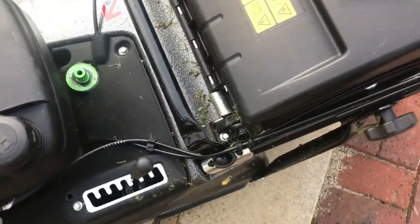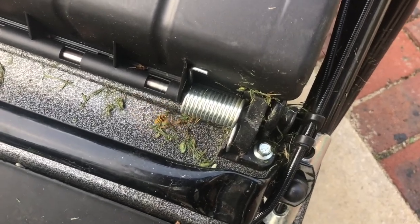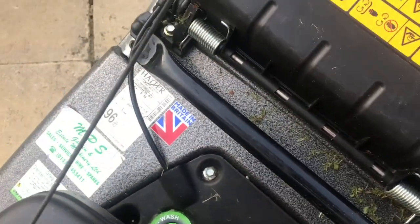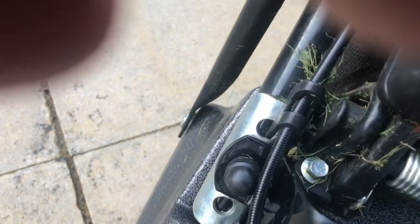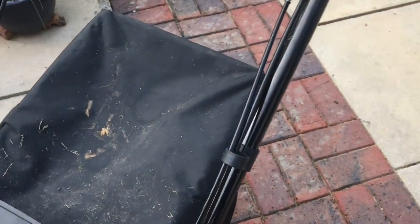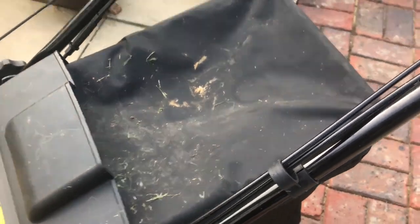Another thing I do like with this mower is all the detail — it's all very nice. This handle is very handy to lift it, and there's more cable detail down here, and a few little modern features like this cable loop thing, whatever you want to call it.